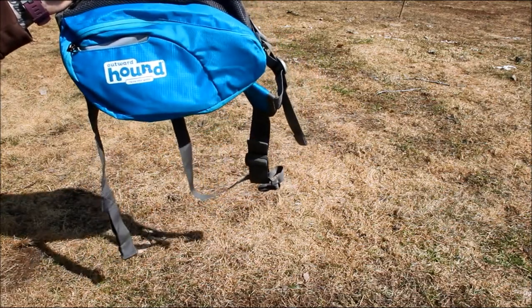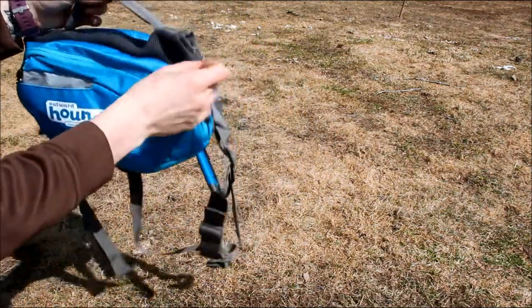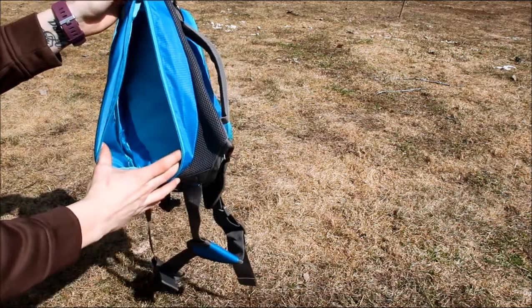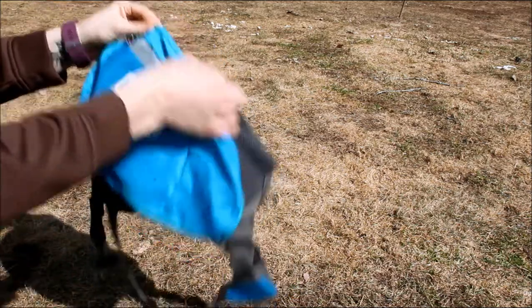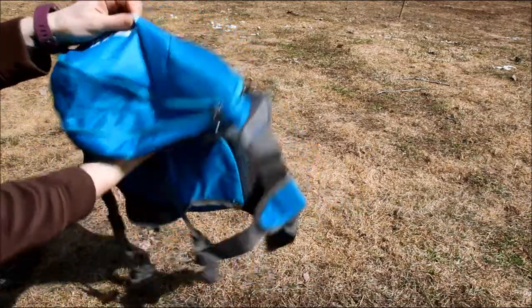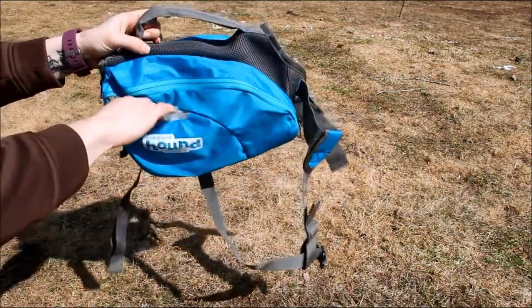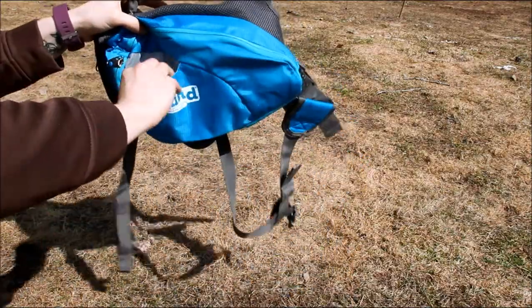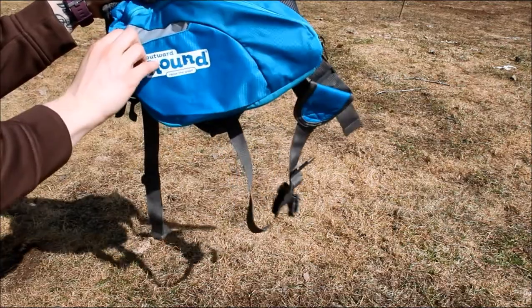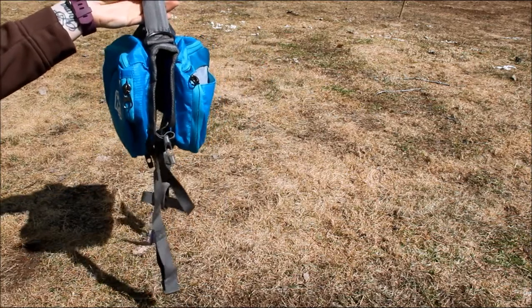It is a very lightweight backpack, but it's also light capacity, so keep that in mind — this isn't something that's going to be for super long trips. There's a zippered pocket on each saddlebag; this could carry a bottle of water, a bowl, maybe a little package of treats, something like that. There's also an expander if you need a little bit more space, but it's still not going to be a ton of room. Each side also has a little Velcro pocket on the front if you need something easily accessible. It does have the handle for you to hang on to your dog if you meet oncoming hikers or anything like that.